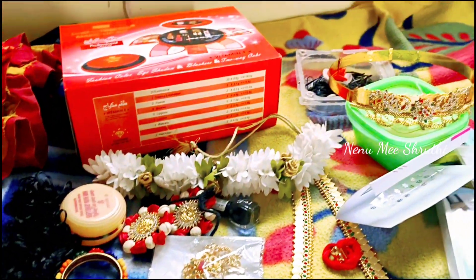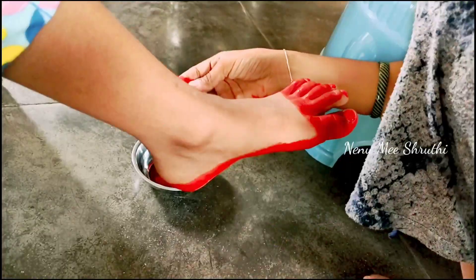First, I am going to put the hair on the Gopika Getup.